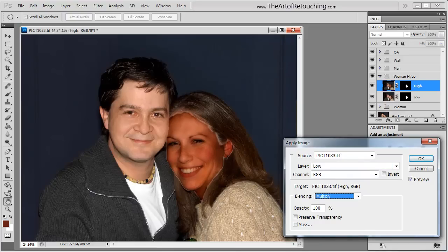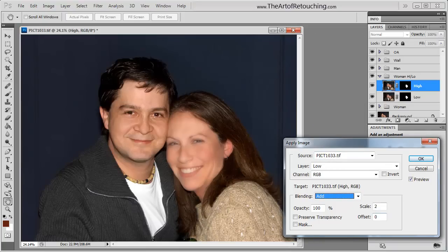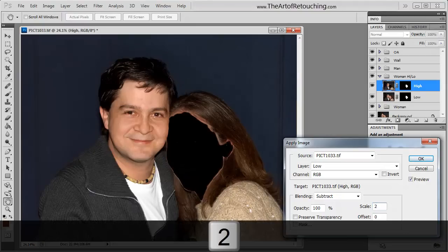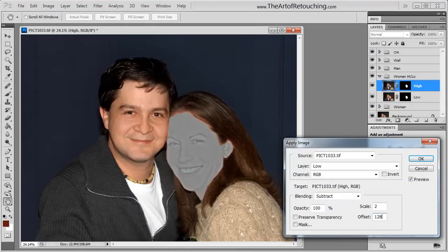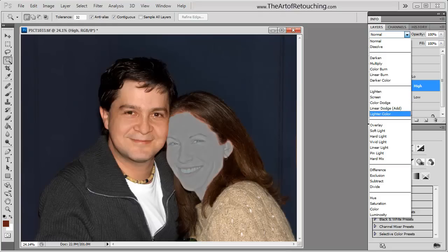The channel is RGB. For a 16-bit image — which you should actually be working on — the settings are: blending mode Add, scale of 2, offset of 0, and turn on Invert. You cannot change these settings; they have to be very specific. If you're in an 8-bit image, use Subtract, do not invert it, keep the scale at 2, and set your offset to 128. In both cases, change the layer blend mode to Linear Light.